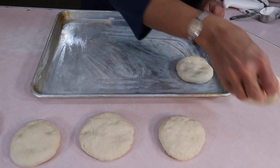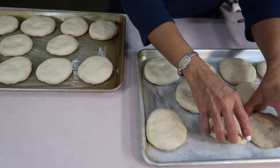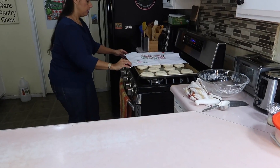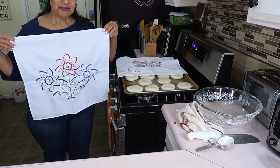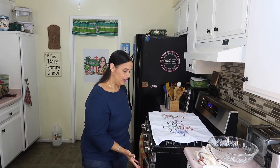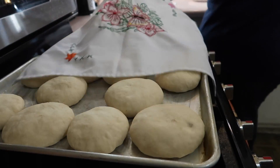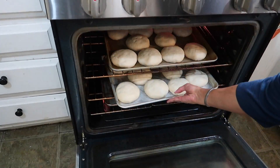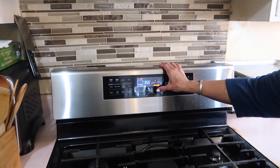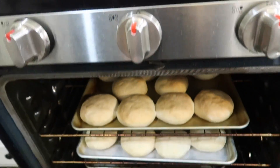Now put them on a greased baking sheet and let them rise for one hour. I'm going to set it on top of the burner while I heat up the oven because the heat will help it rise quicker — we need to eat breakfast! One hour later, let's take a look at our rolls. These are just gorgeous. Now let's put them in on two shelves, and we'll set a timer. We're going to know they're done when they look golden brown on top.